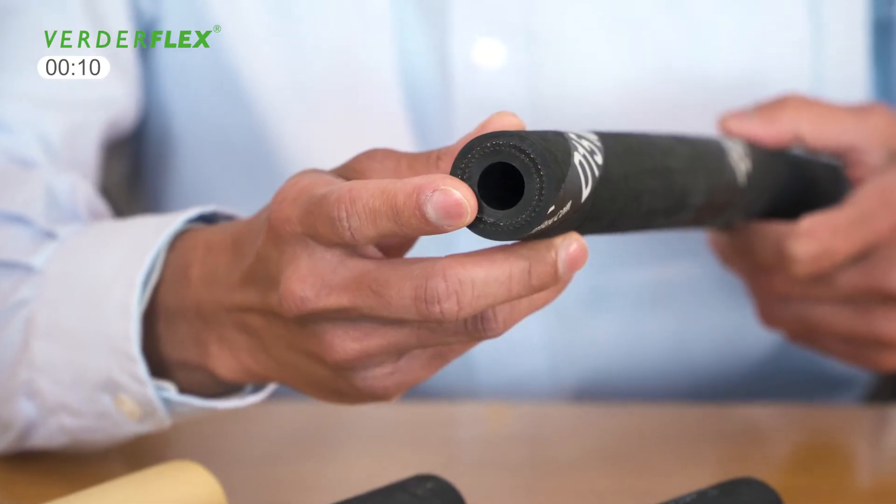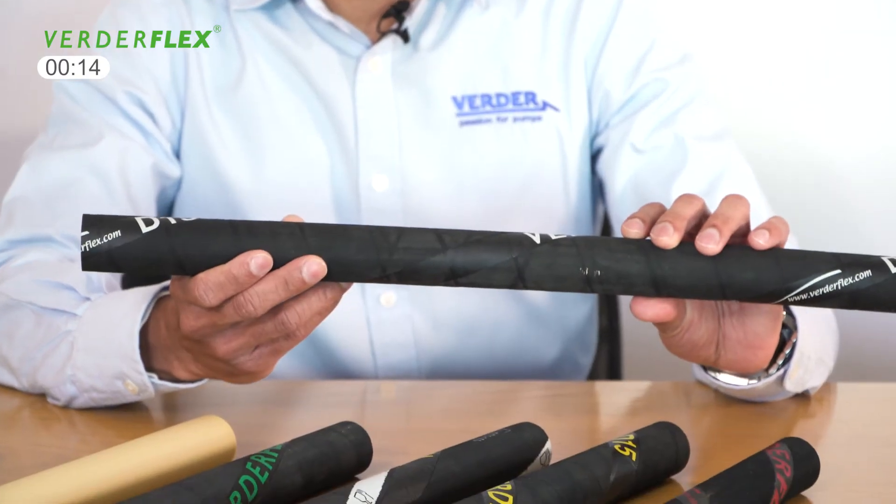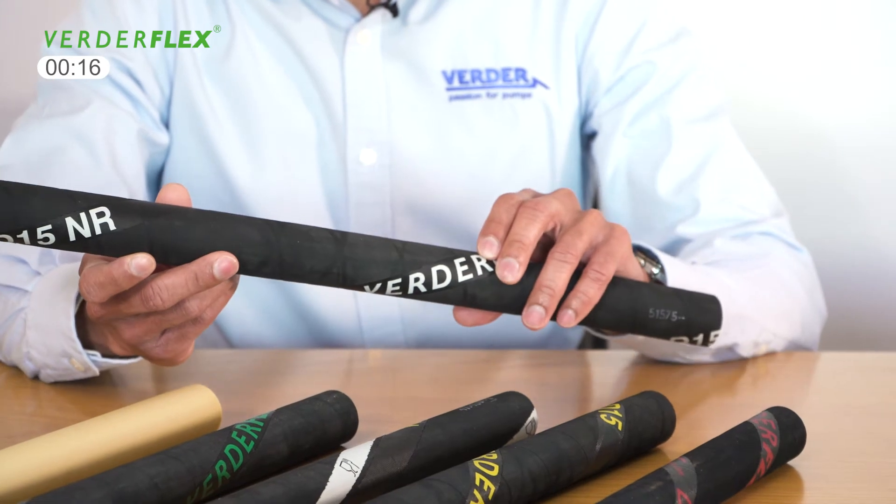In a natural rubber hose, both the inner layer and the outer surface are made from high quality natural rubber and is very resistant to abrasion. It's suitable for use with slightly corrosive chemicals, very abrasive slurries and inorganic products.